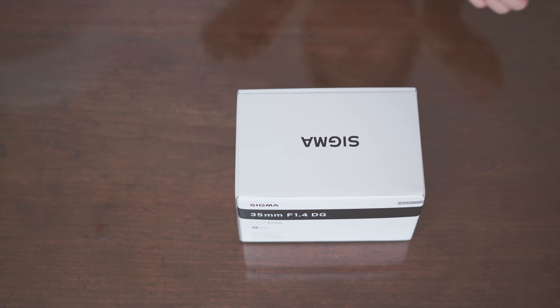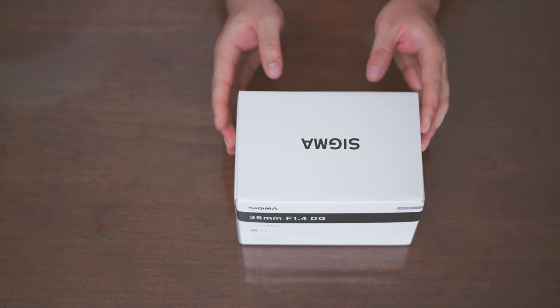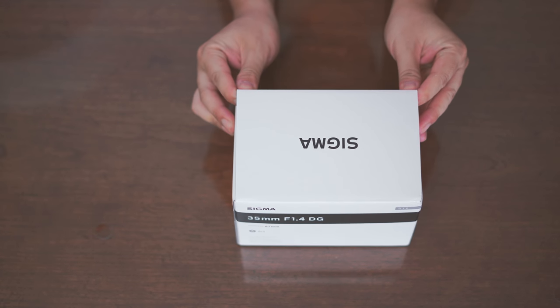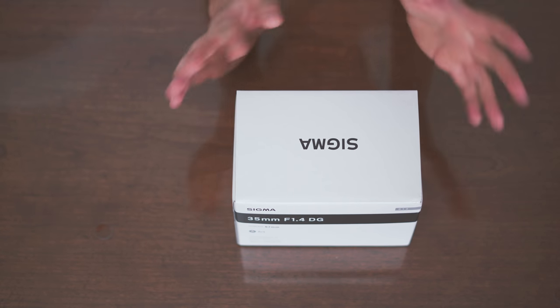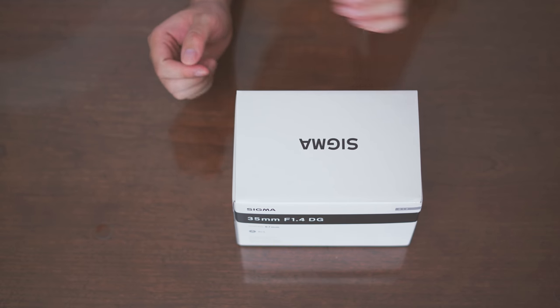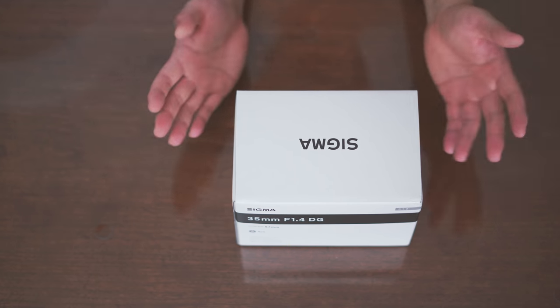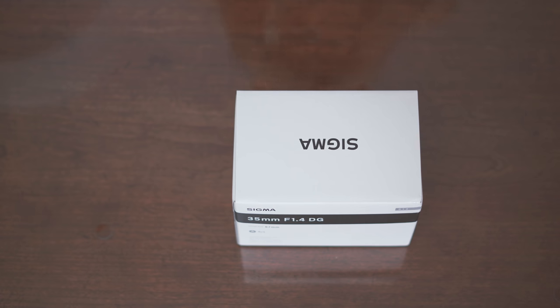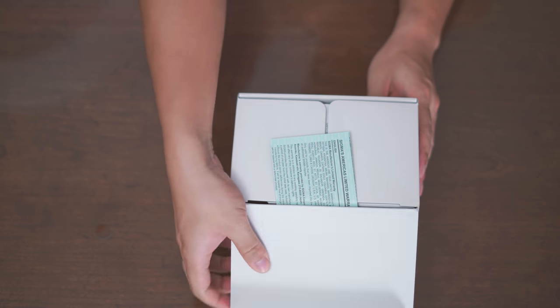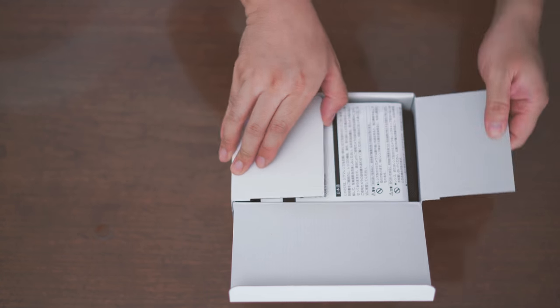This lens was just released last week and they have been shipping quite a lot. As I said before, I pre-ordered this lens about 3 months ago. It doesn't seem to be a problem with the lens being out of stock because it's in stock everywhere. The demand is maybe not as high as they thought, but you can still get it on Amazon or any other website that sells these lenses.